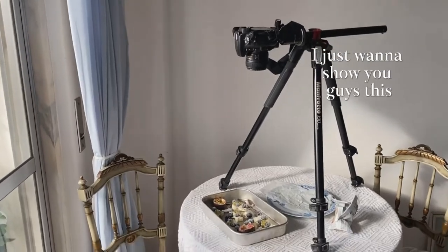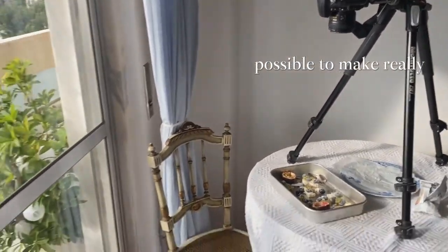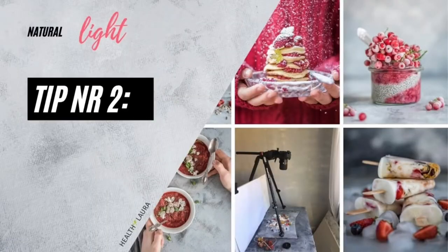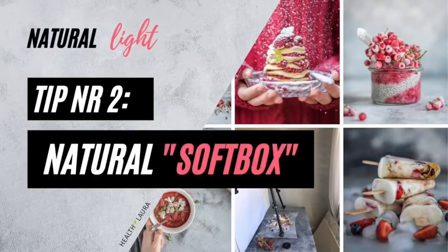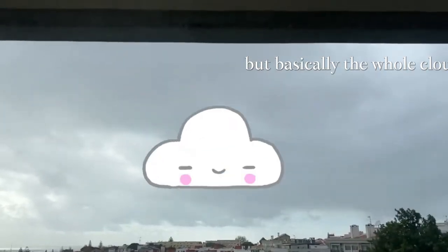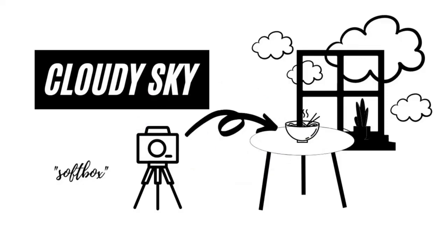I just want to show you that it's completely possible to make really nice photos at home. Tip number two: use a natural softbox. The whole cloudy sky is basically a natural softbox, and you don't need any fancy gear.